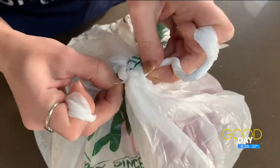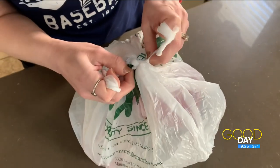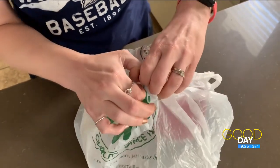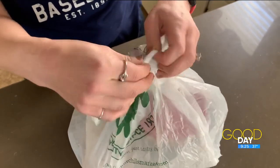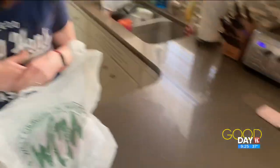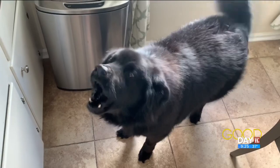Oh — maybe it is working! Look at that — it loosened it up just enough. There you have it! And Poppy gives this one a thumbs up too. I see you, Poppy.